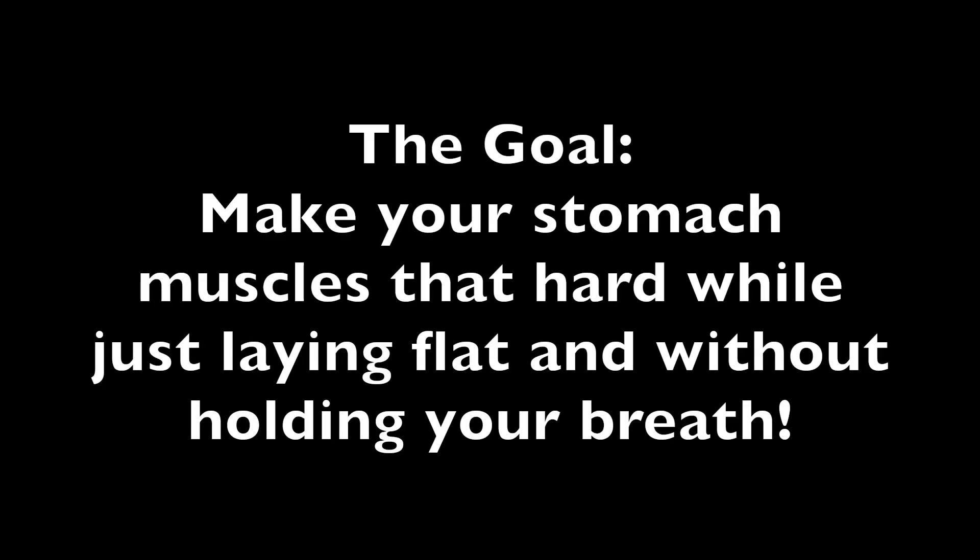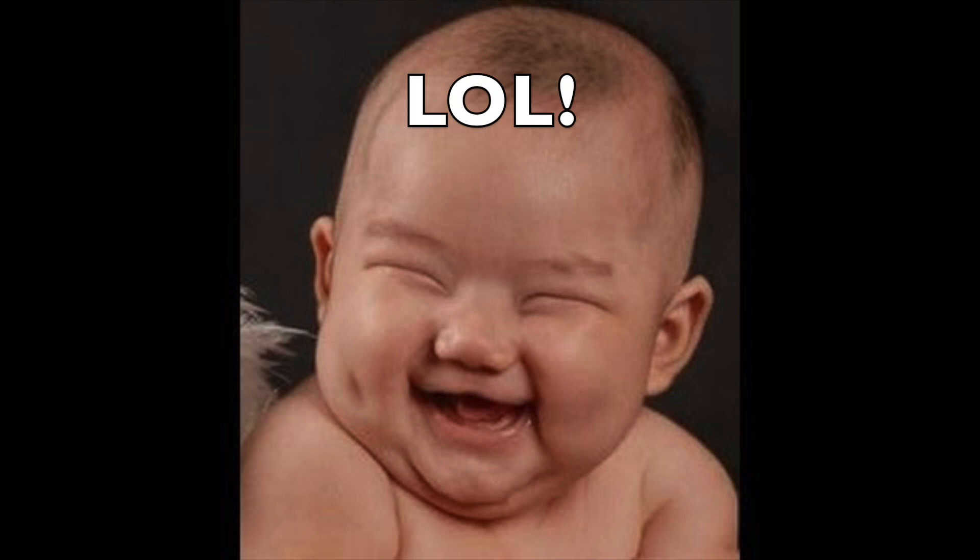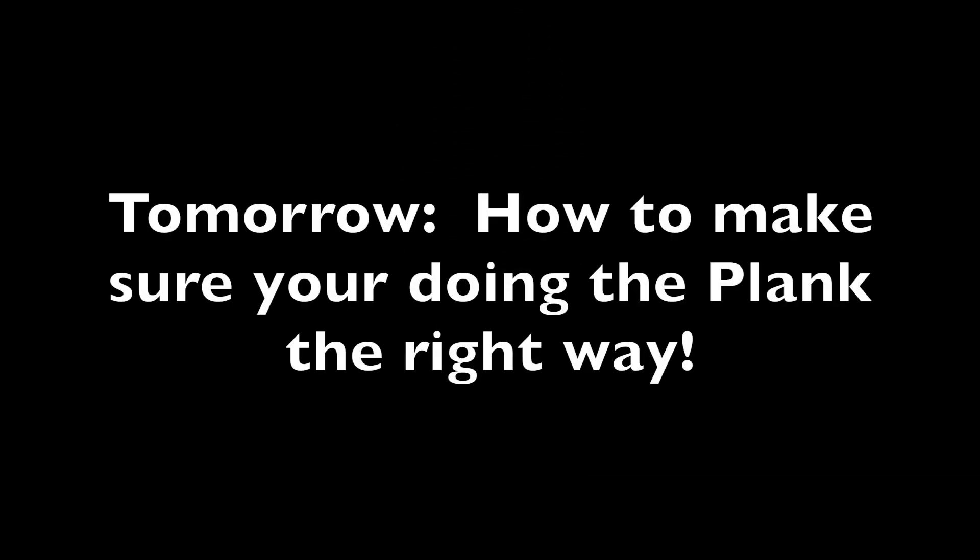Practice doing this, and you'll know you have it perfected when you are able to make your stomach muscles that hard while just laying flat and without holding your breath. Another thing that helps is to do a nice hearty laugh — a ha-ha-ha type of laugh usually works the best. Then I'll show you how to take your abdominal brace and make it really work hard while doing the plank.